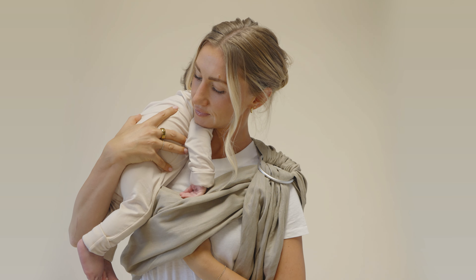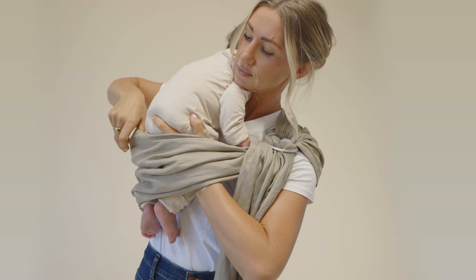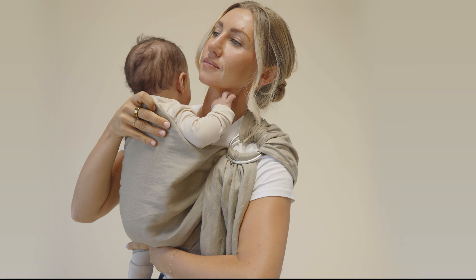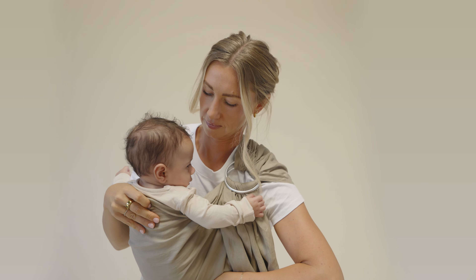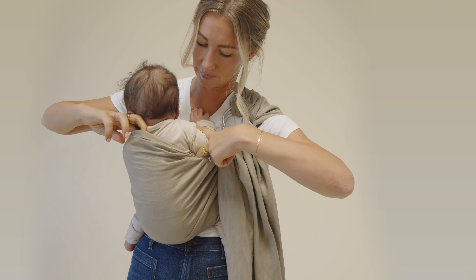Hold your baby high. Use the hand on the ring side to reach underneath the fabric to grab your baby's legs. Gently pull your baby into the sling, settling them into the carrier. Ensure that the bottom edge of the fabric is positioned at your baby's knees.